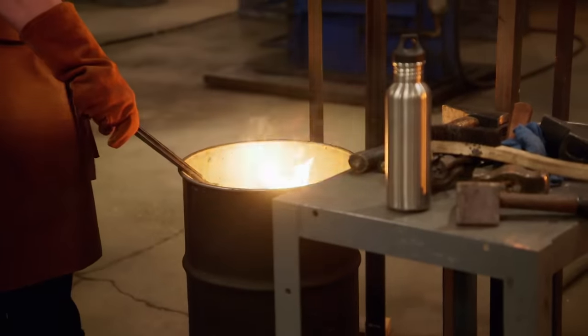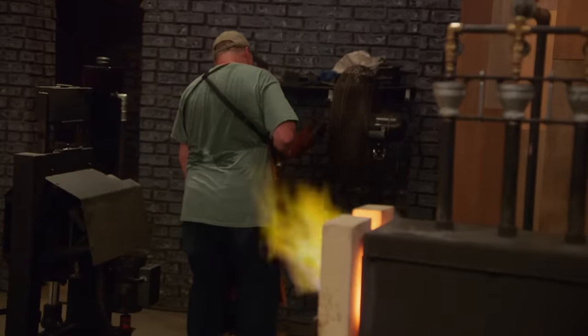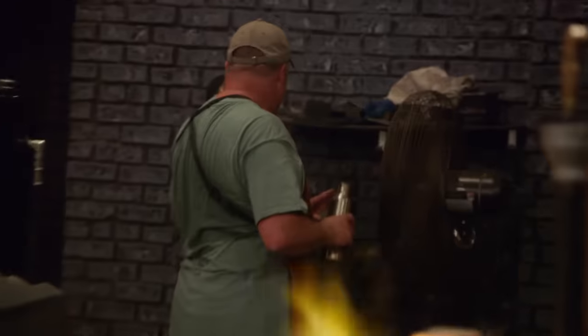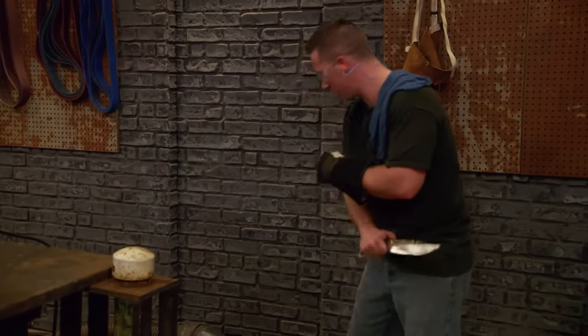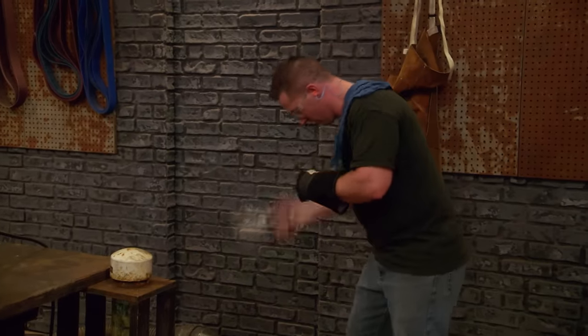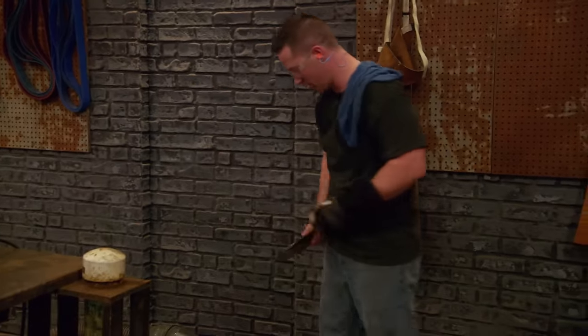Quench just quenched his blade. It looked like it was a good temperature — the handle wasn't heated up at all. I have no cracks, no warp, and I have a hard blade. My profile's done, and I know what a good blade feels like. In my hand, I'm making sure I'm swinging it around to make sure it's not sliding around and not jumping out of my grip. It's that time for the heat treat.